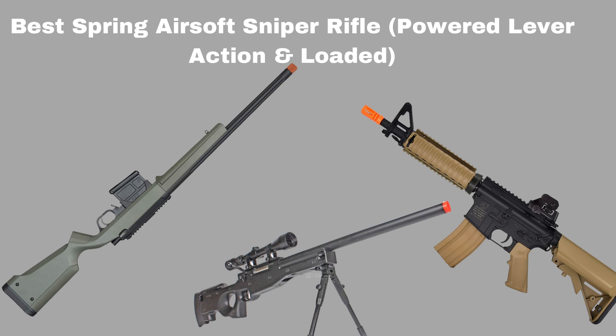Spring airsoft guns are powerful. They don't require a battery charge or gas top-up to keep functioning. With the best spring airsoft sniper rifle, you can remain in a game longer and enjoy more fun with a strong spring piston mechanism working to deliver accurate shots.